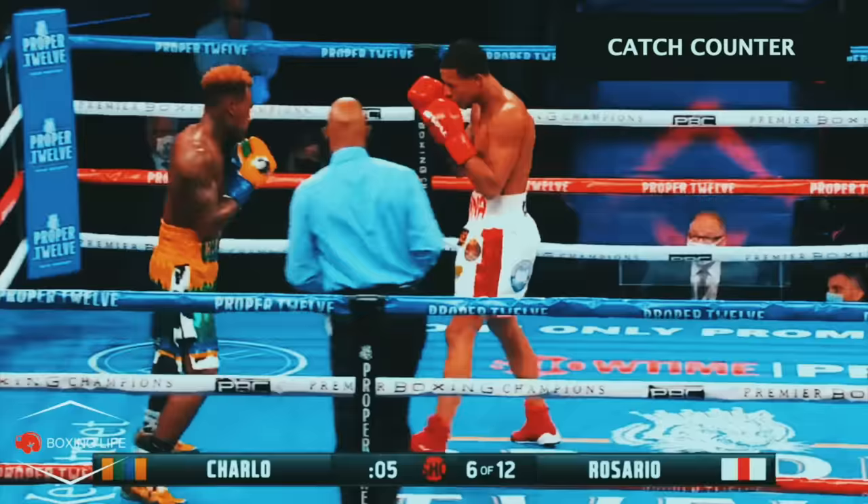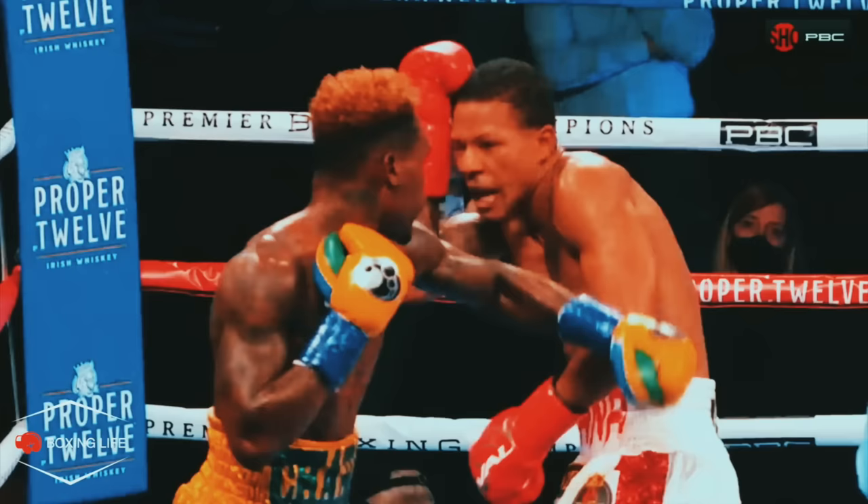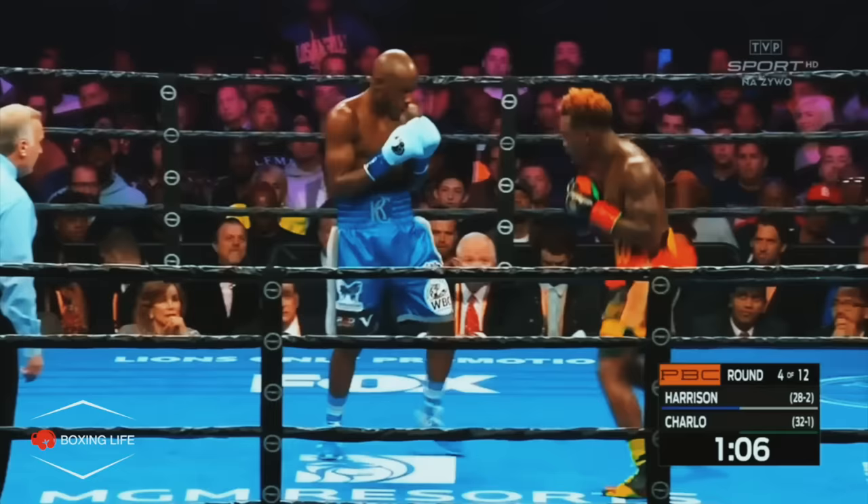In his fight versus Rosario, he looked to parry away the jab with his right hand, moving to his right off the centre line and looking to counter back with a looping left hook. Obviously this requires good timing in itself, but it shows that Charlo's ring IQ is up there with the best, as he is very aware of the punches being thrown at him.